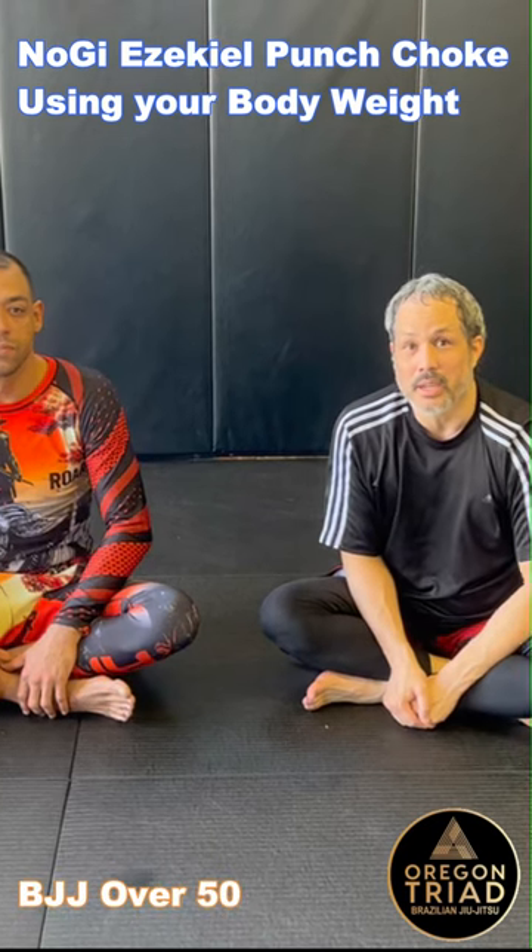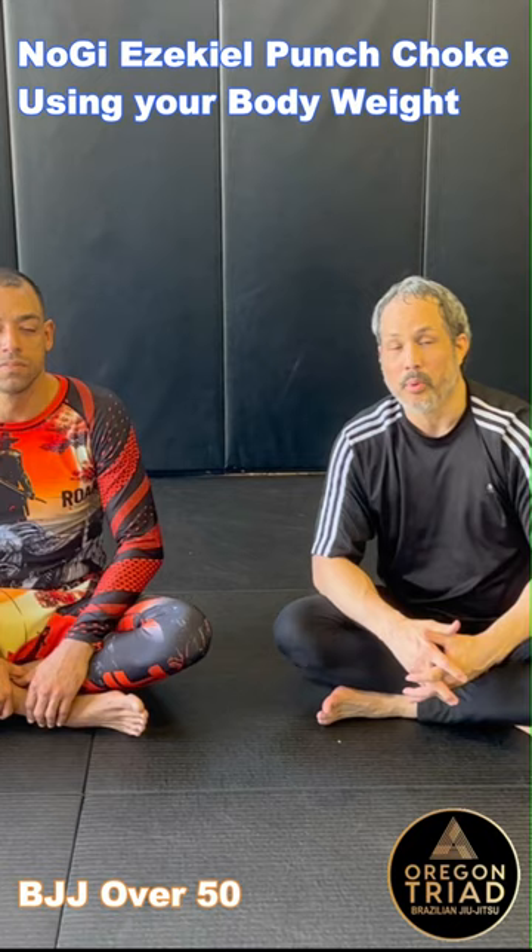This technique is a Nogi Ezekiel choke. It's a different way to do it that I've been playing with — a way to do a Nogi Ezekiel using my body weight to finish, and not my arm strike.